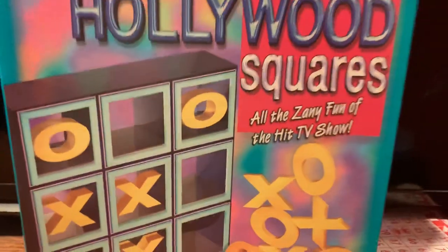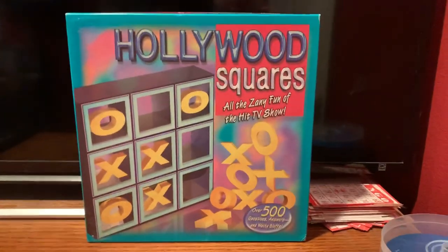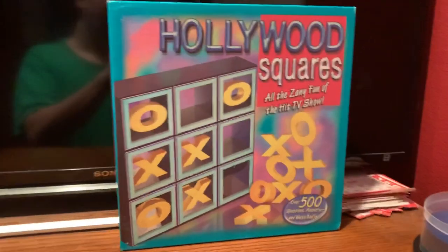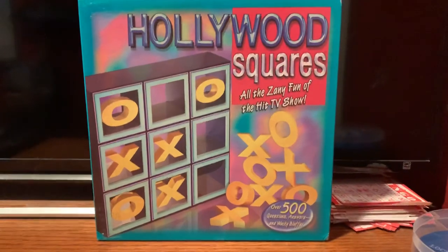We'll go ahead and put this back for now. This game I've had — I want to say since 2014, maybe 2015, probably 2014. I got this off of eBay. And that'll wrap it up for part six of my board game collection, which I showed you the Parker Brothers home version of Hollywood Squares. I'll see you all for that next video.